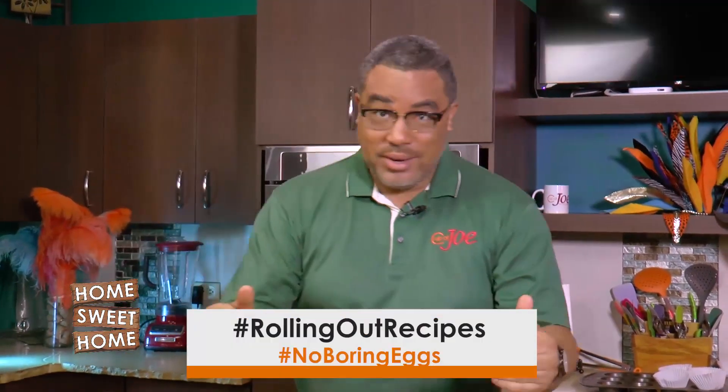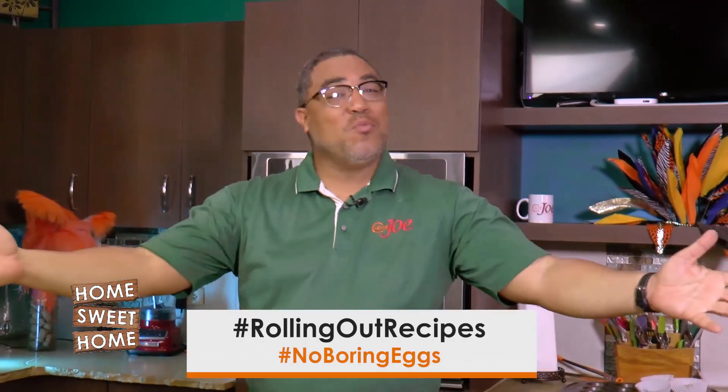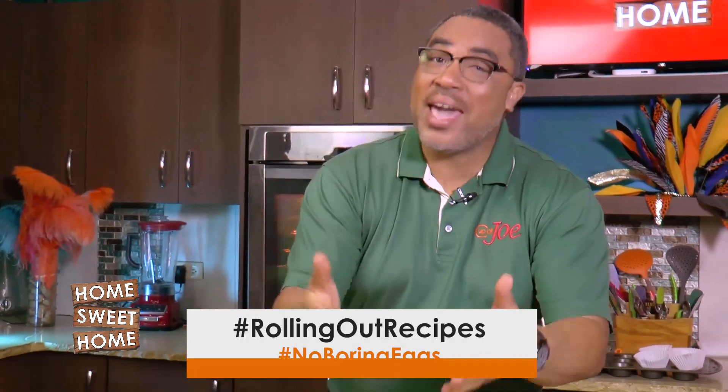Welcome to Home Sweet Home with Cup of Joe. We're here today to lay out some wonderful recipes. It's all about eggs, as we told you at the top of the show. I only realized that sometimes not everyone loves eggs as much as I do.